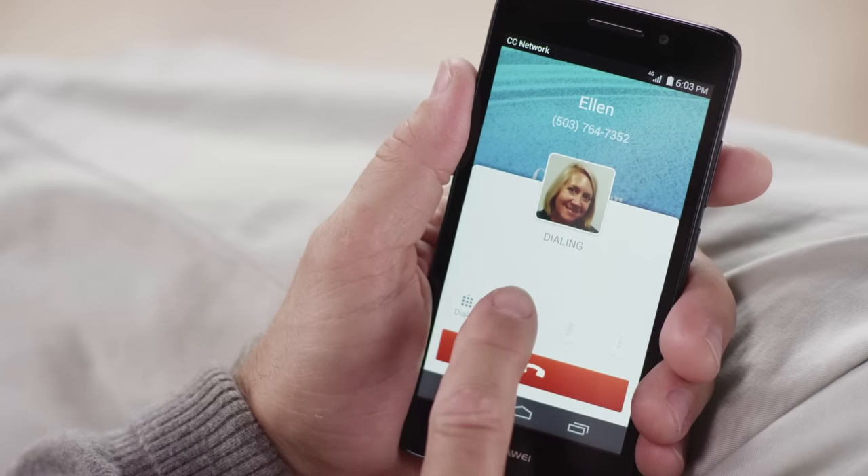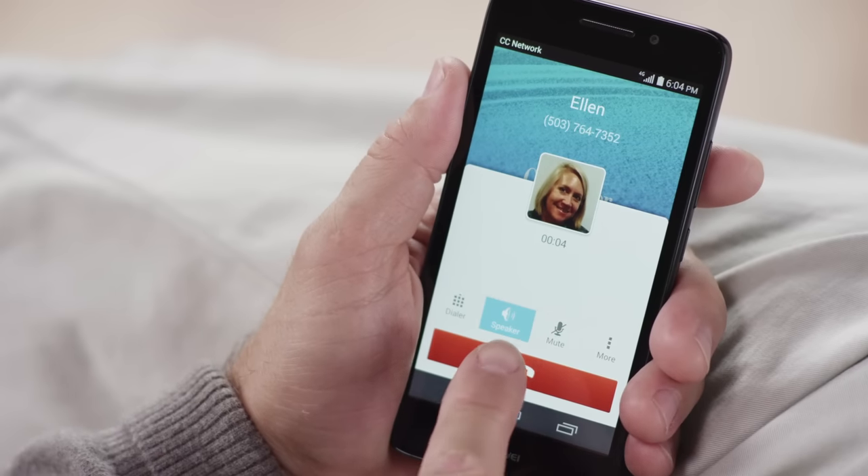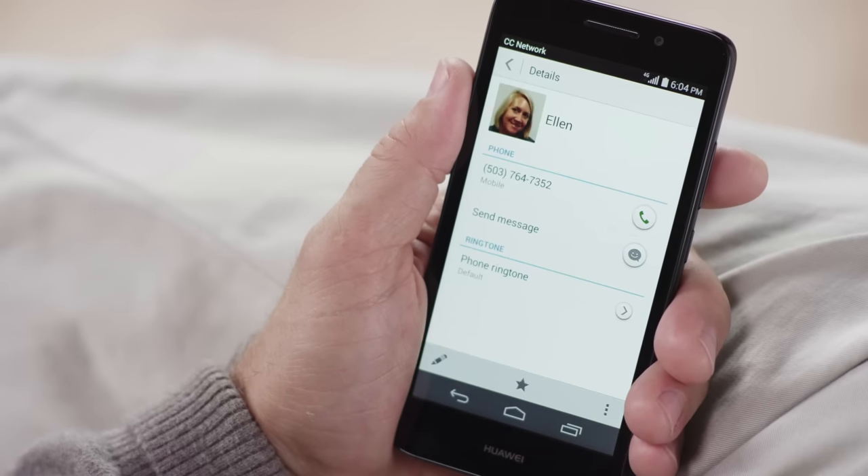If you ever want to use the speakerphone, all you have to do is touch the speaker icon at the bottom of your call screen. Remember, choose this feature after you've already placed your call. Finally, to end the call, press the red End Call button.